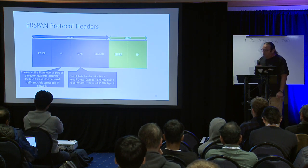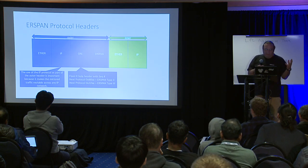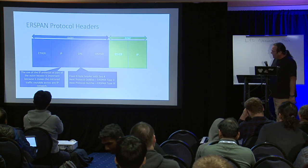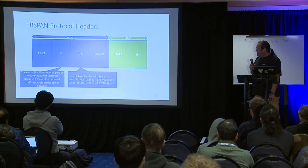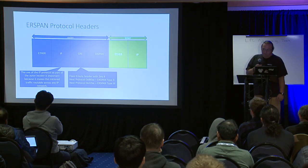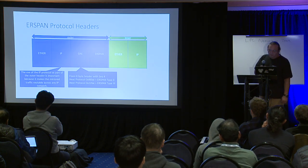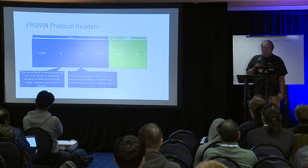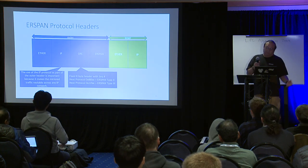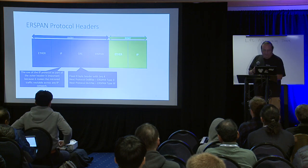Now let's talk about ERSPAN protocol headers. The outer packet has an Ethernet/IP header, GRE, and ERSPAN. The GRE header is a fixed-byte header with a sequence number. GRE flags allow many options, but for ERSPAN only the sequence number flag should be set — setting anything else breaks it. The sequence number allows you to detect lost GRE packets in transmission by checking for holes in the sequence numbers received from the source port you're monitoring.